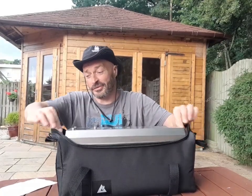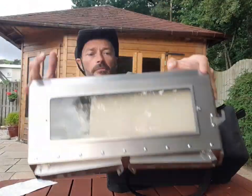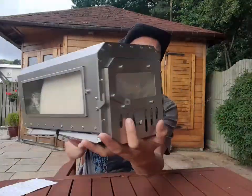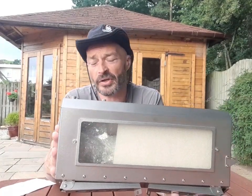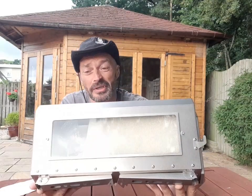And then the pièce de résistance is the Traveller stove. Let's get it out of the bag. So this is it - that's the back, that's the front, and obviously it's got the glass side. These stoves are very light; this one comes in at 1.5 kilograms, that's 3.3 pounds.